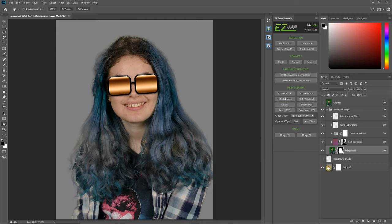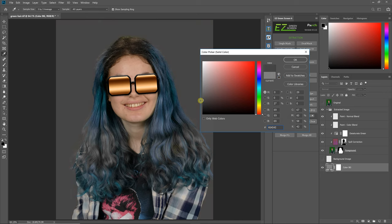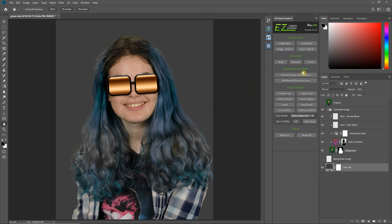Let's actually look at this against the background color. I think a darker gray will show the color a little bit better. The edges don't look too bad, but we need to fix the color of this hair, because Easy Green Screen shifted the color of the hair — since the hair was green, it thought that was spill and applied spill correction. The spill correction is in two layers, and for this technique I'm just going to turn off the desaturate green layer. All the spill correction is going to be done in the bottom spill correction layer.